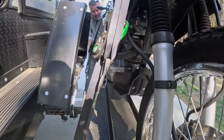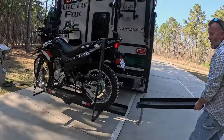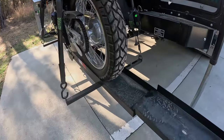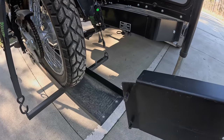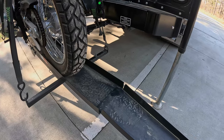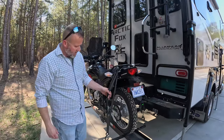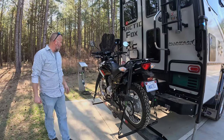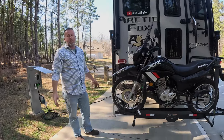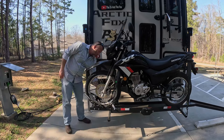The ramp just comes right out and can easily be handled by one person. We're not affiliated with Haulmaster or Harbor Freight in any way — just showing how we haul our motorcycles. On the back of the ramp there are two little dowels that stick right into pre-manufactured holes, and it simply goes on just like that. Once the ramp is in place I unstrap the bike. I keep a bicycle cable lock on both motorcycles — it won't stop a determined thief but may slow them down.